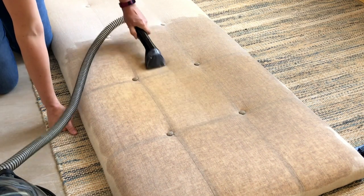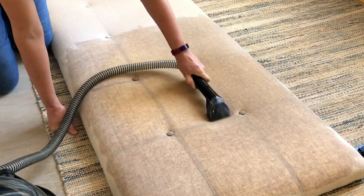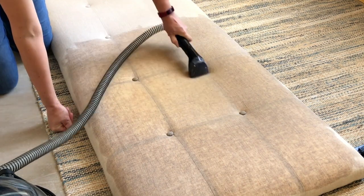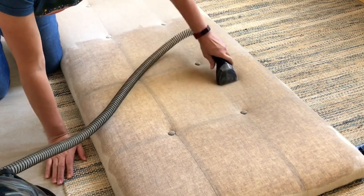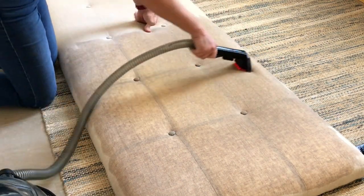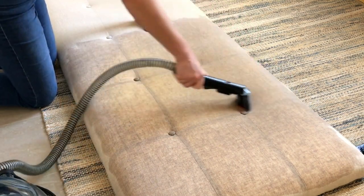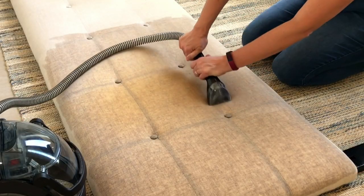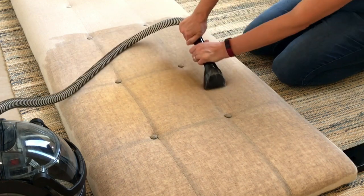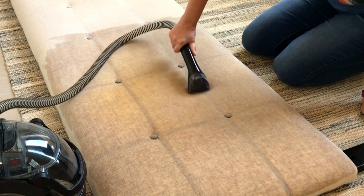So I got to work on this headboard thinking the standard cleaner was going to cut through the oil left behind from hair. I worked on it for probably 15 to 20 minutes, doing repeated passes to try to get rid of that yellowy, oily stain. It did reduce it by about half eventually.